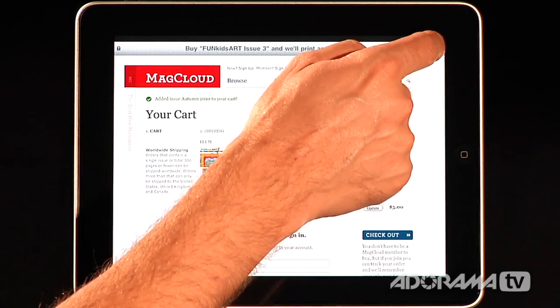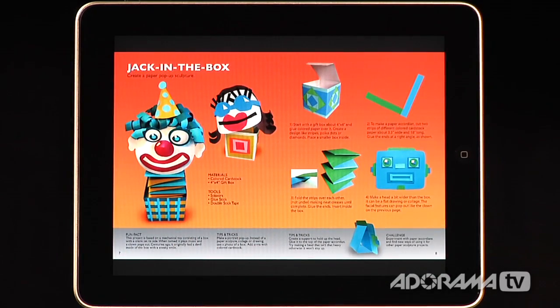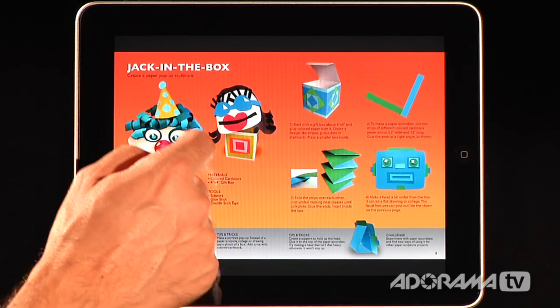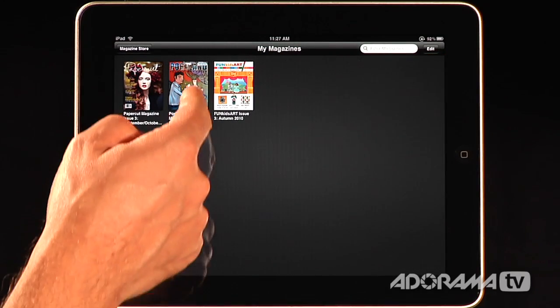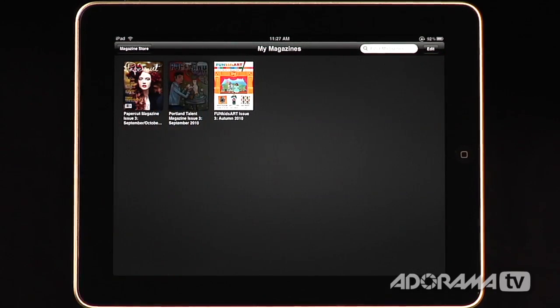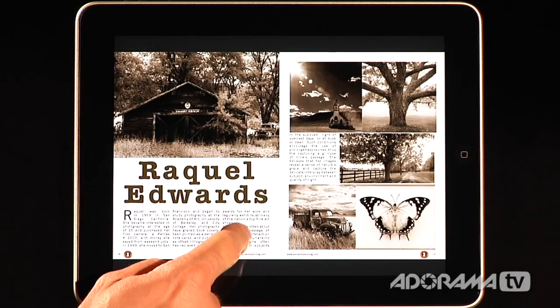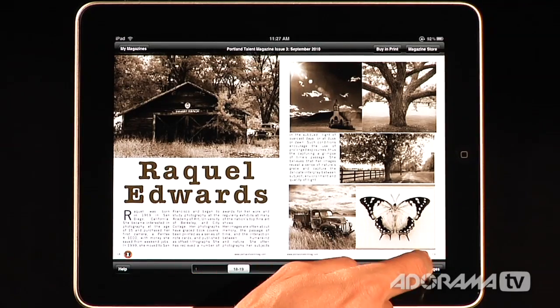The nice thing is you can sample the magazines for free for a limited time, and if you enjoy them, you can actually buy or subscribe to the magazine, which is really terrific. Here's another one — this is Portland Talent. It's really easy to navigate through, and here's some Raquel Edwards' work — she's an amazing photographer. We can go through here and see all of these, or we can see all the pages.